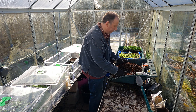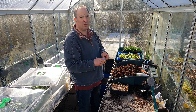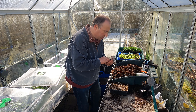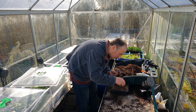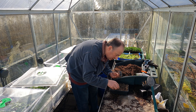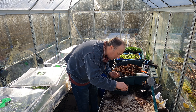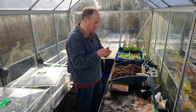In this seed tray I'm going to be sowing some tatsoi. Like most of the oriental greens, they're probably best sown in the autumn for winter salads, but some of them are okay in slightly warmer conditions so I thought I'd have a go with the tatsoi. It's quite early to sow this, so it's possible that these might bolt, but we'll have to see what happens.